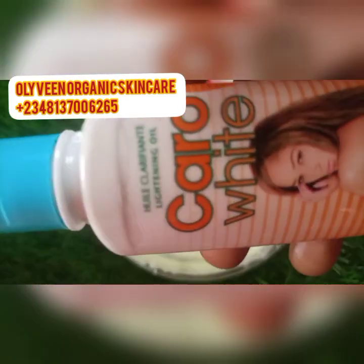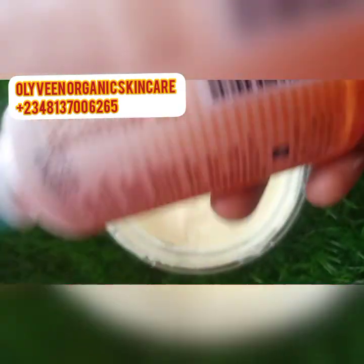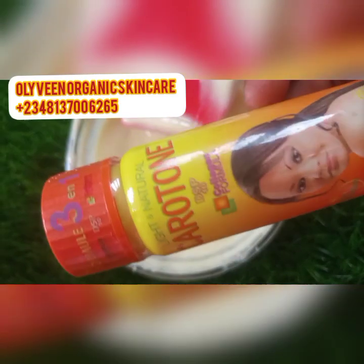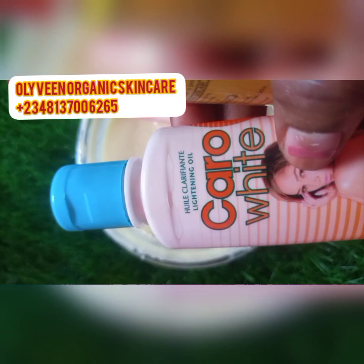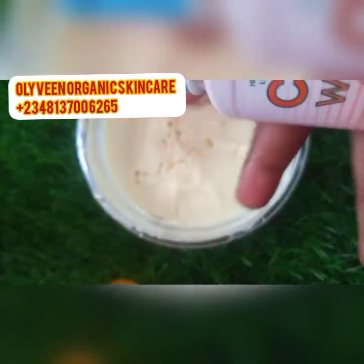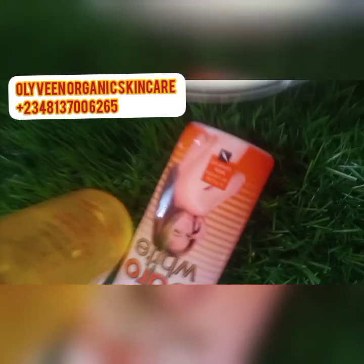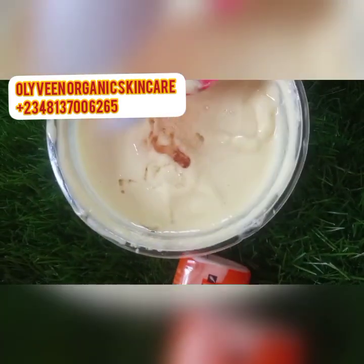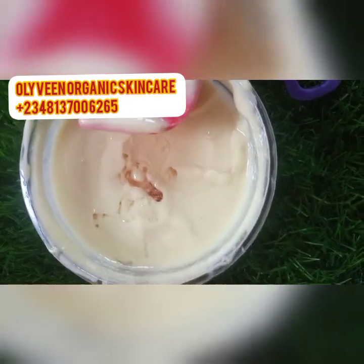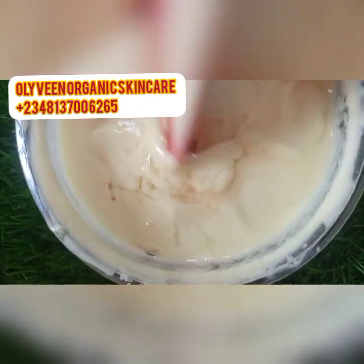Now I'll be adding Caro White Brightening Oil — this oil is very good, it's made with carrot oil. It helps with dark spots and gives the face a nice glow. You can use Caro White oil, or alternatively use the Carotone version. I'm adding 5 ml of Caro White oil into this cream — or you can make it 2.5 ml Caro White and 2.5 ml Carotone. If your cream looks light, you can add up to 10 ml of Over White as well.